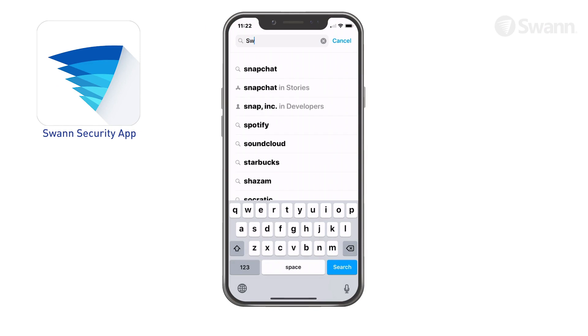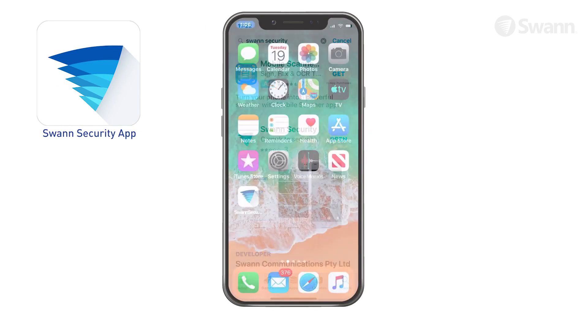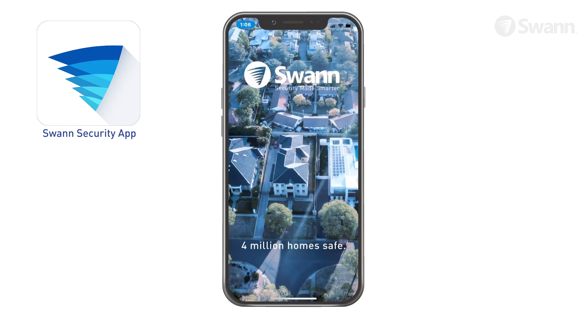Next, download the latest version of the SWAN Security App from the Apple App Store for iOS or the Google Play Store for Android. Then launch the SWAN Security App.